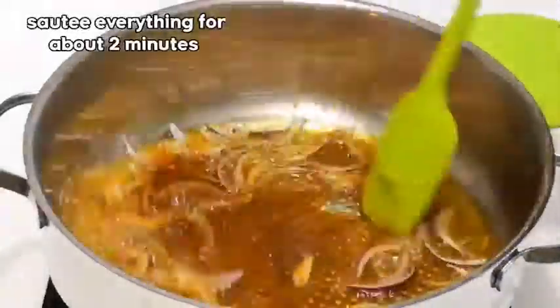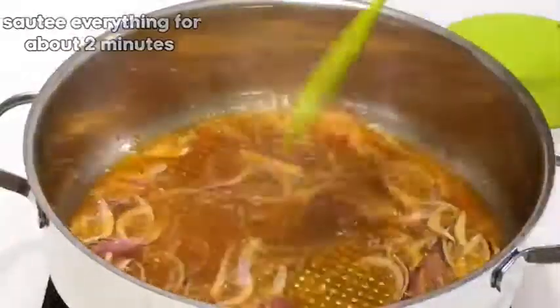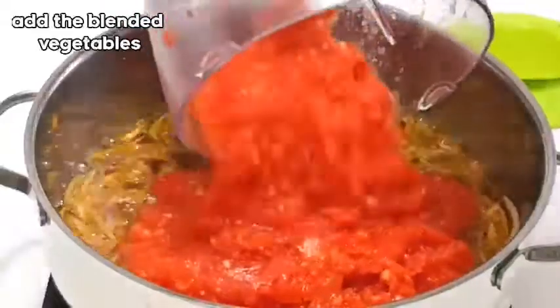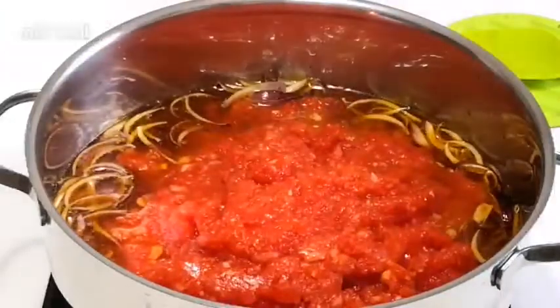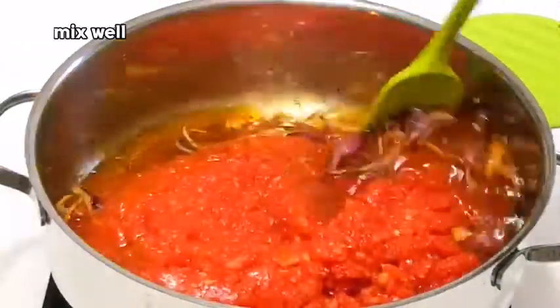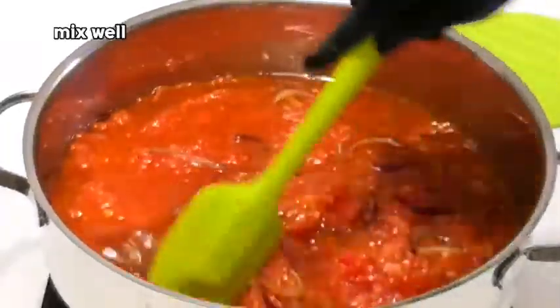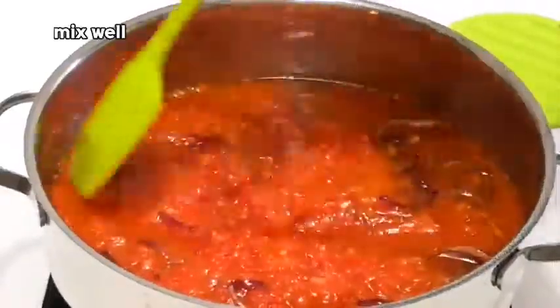You want to make sure you stir continuously because you don't want your onions and the other ingredients to get burned. So now I'll be adding the blended vegetables. Stir from time to time because you don't want your vegetables to burn at the bottom — just give it a nice stir. Also, please don't overheat.